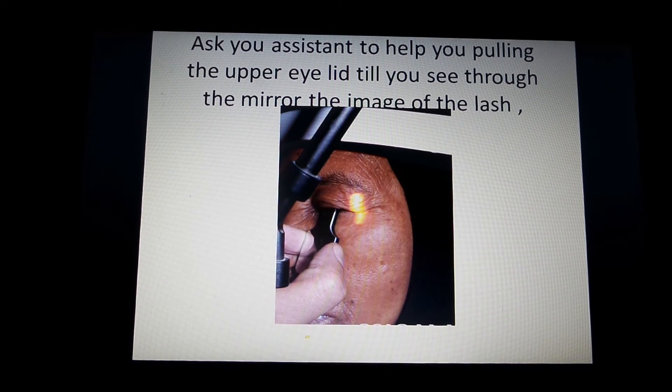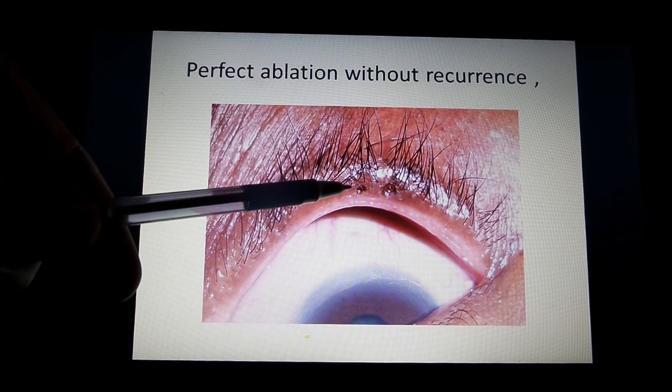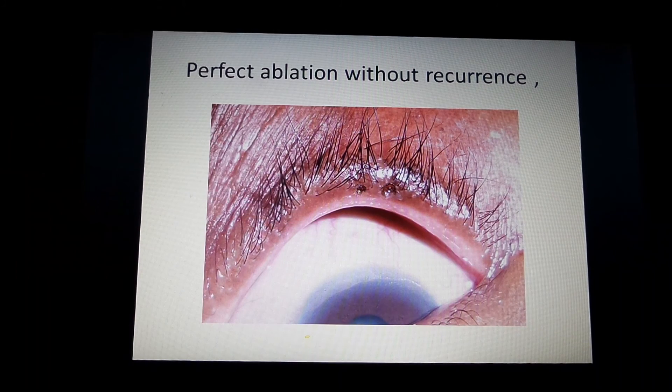Ask your assistant to help pull the upper eyelid until you see through the mirror the image of the lash. Adjust the mirror and start the laser. The mirror also fixates the upper eyelid for good ablation. Here the two craters show good destruction of the follicle — perfect ablation without recurrence.